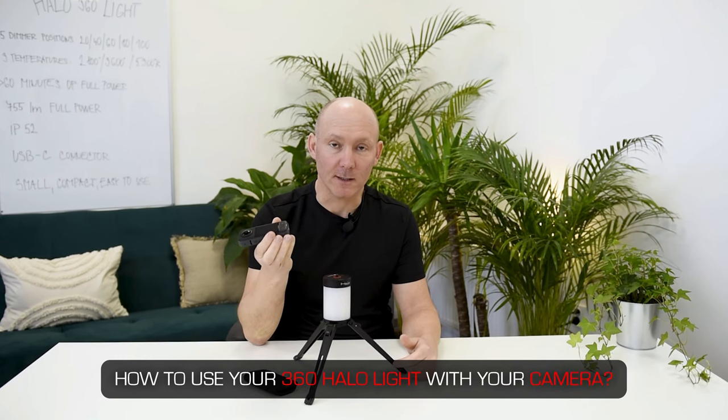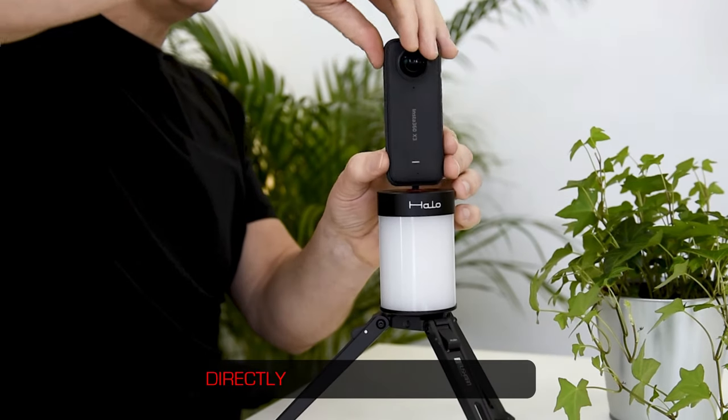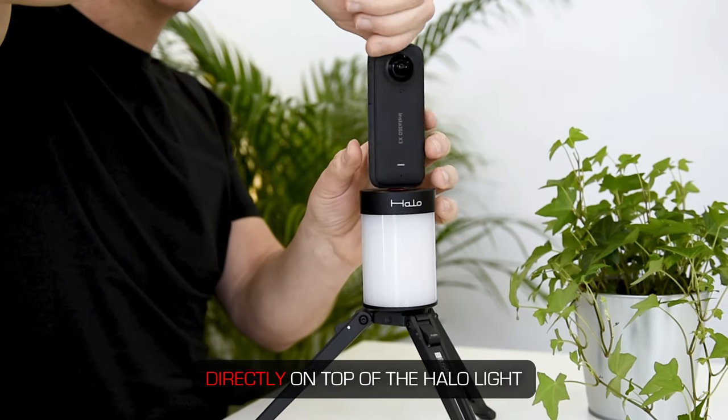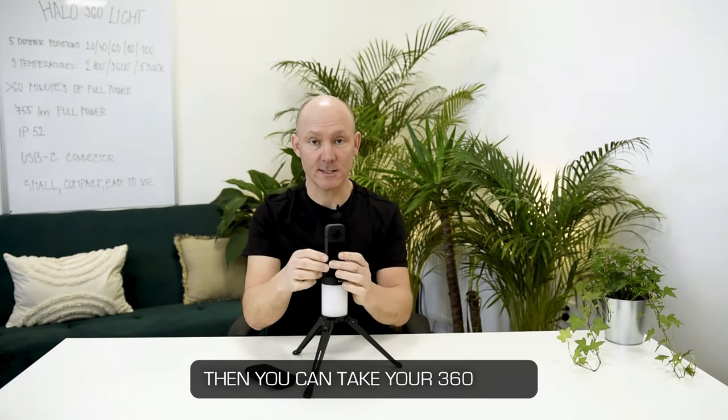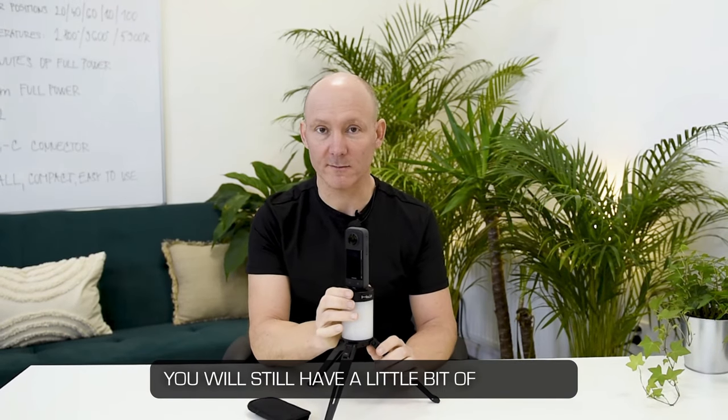How to use your 360 Halo light with your camera? A very simple basic solution is to screw the camera directly on top of the Halo light. Screw it in, then you can take your 360 shot. You will still have a little bit of the Halo light in the down shot and you will have a small footprint.